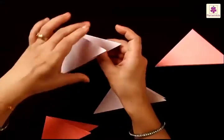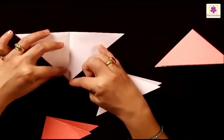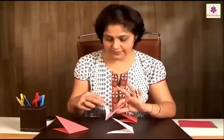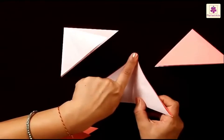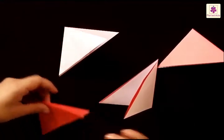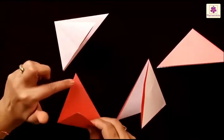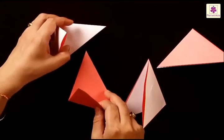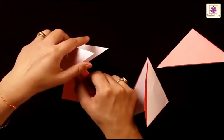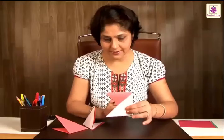Take the white side and place it like this, with the pointed bit — the corner — facing downwards. Take another white one and place it with the tip pointing upwards. Now, the left side has a colored piece, which is placed like this. The two flaps will go inside the flaps of the white one. Insert the two flaps, and it looks like this.